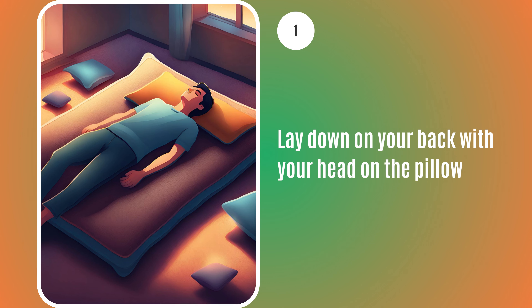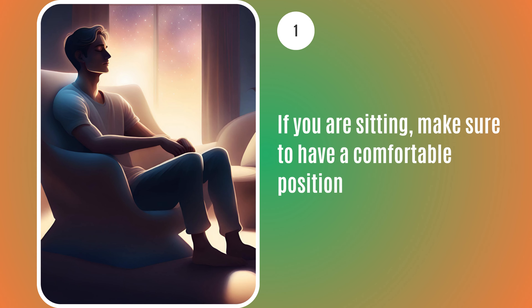First, lay down on your back with your head on the pillow. If you are sitting, make sure to have a comfortable position.